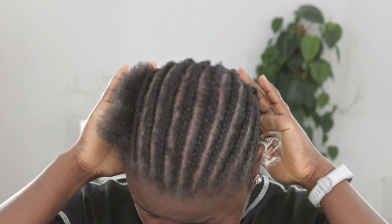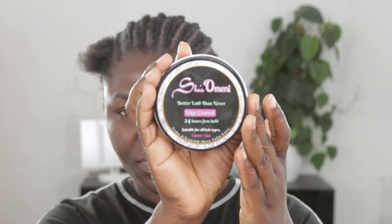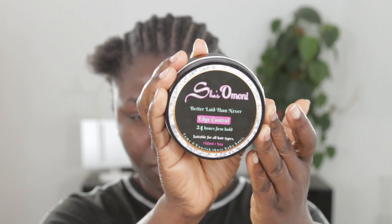Hey beauties, welcome back! How are you guys doing? Hope you guys are well. As you can tell from my voice, I am super excited to be back — I miss you guys so much! In today's video, I'm going to show you guys how I achieved this beautiful short passion twist installation.